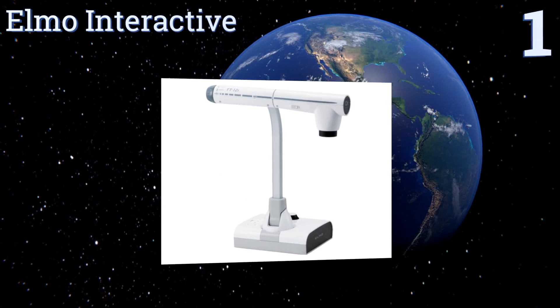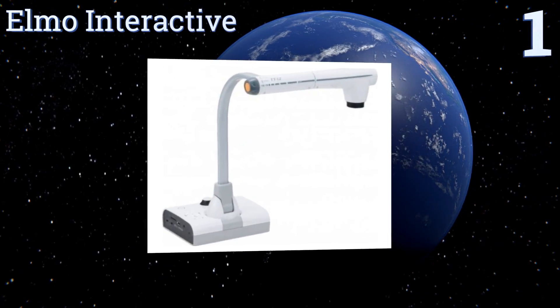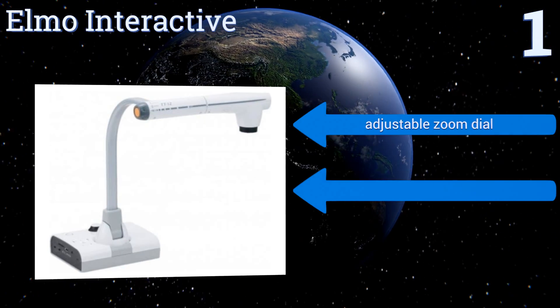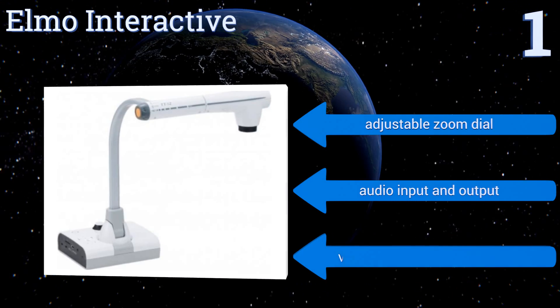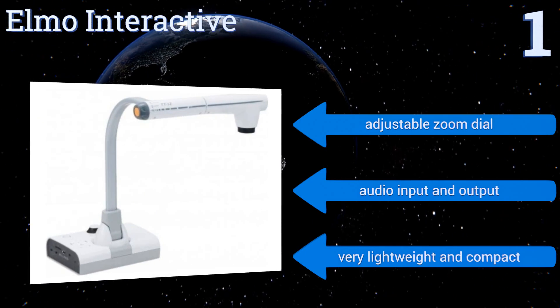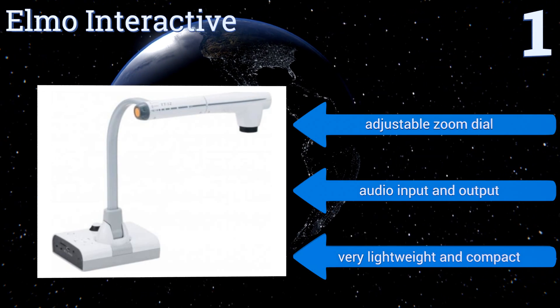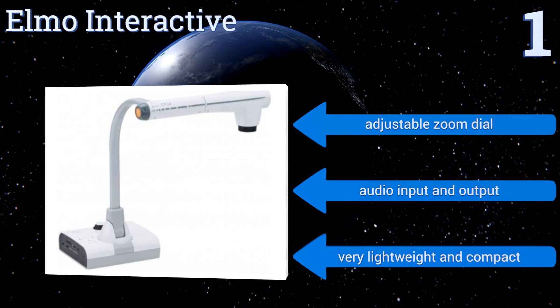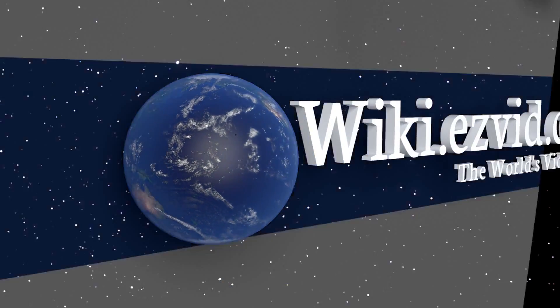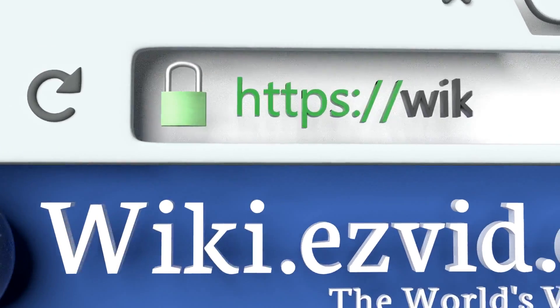Taking the top spot on our list, the Elmo Interactive comes packed with features like an adjustable angle camera head and multiple output resolutions, ideal for classroom and office use. It's compatible with USB cables or drives, SD memory cards, and other presentation support tools. It boasts an adjustable zoom dial and audio input and output, and it's very lightweight and compact.